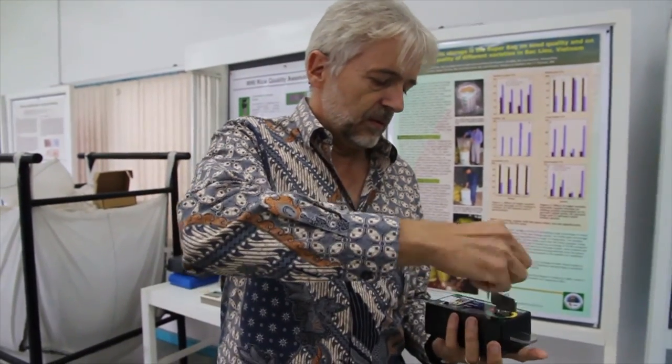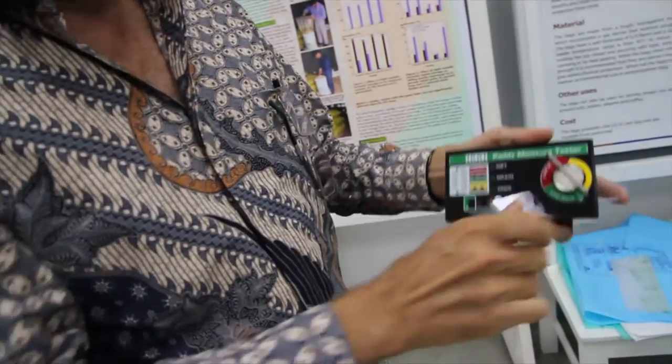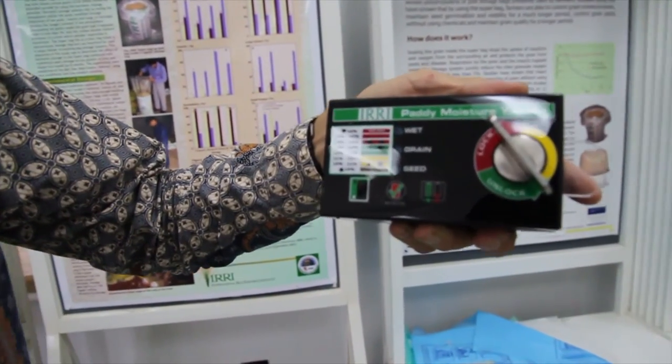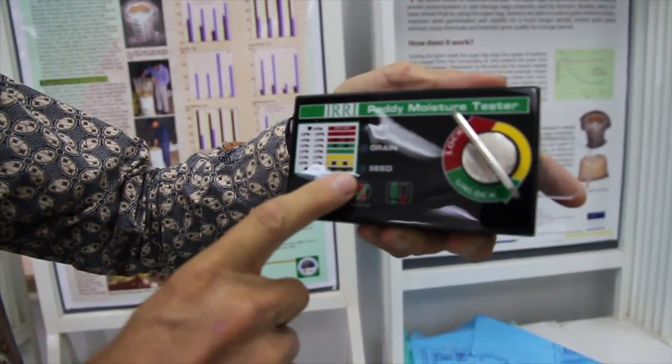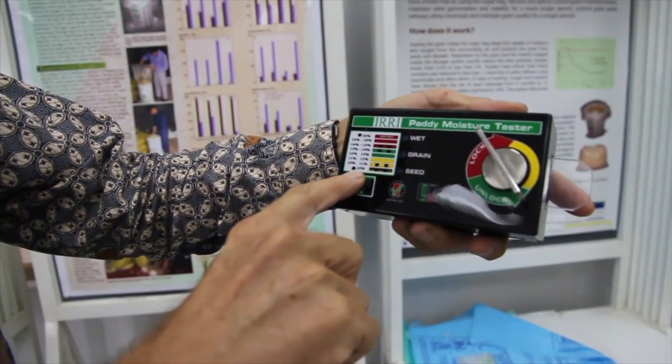Here we have a sample of that seed. We crush it again, and it is so dry that all lamps blink, which basically means that it's below 10% moisture content. So that would be safe for the storage of seed.